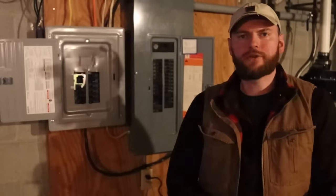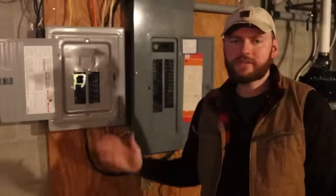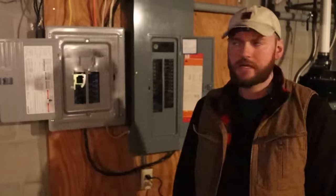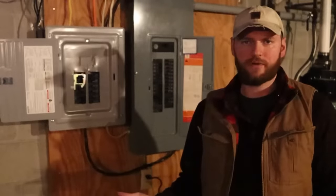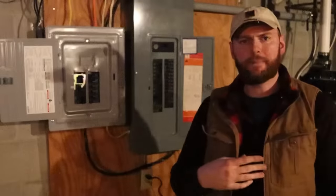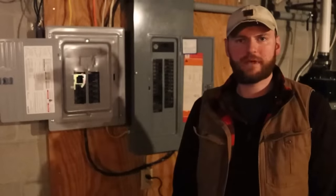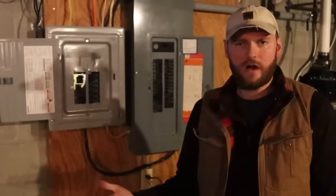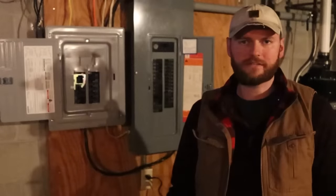That is my understanding of how the transfer switch and transfer panel works for backup generators. This is definitely not a DIY project — this is something you want to hire a professional certified electrician to install. Speaking of that, let's talk about the cost. A full on-demand system is in the neighborhood of $10,000 to $12,000. The transfer panel itself is about $300. I paid $800 for that 10,000-watt generator, and my electrician charged me $300 to install it.